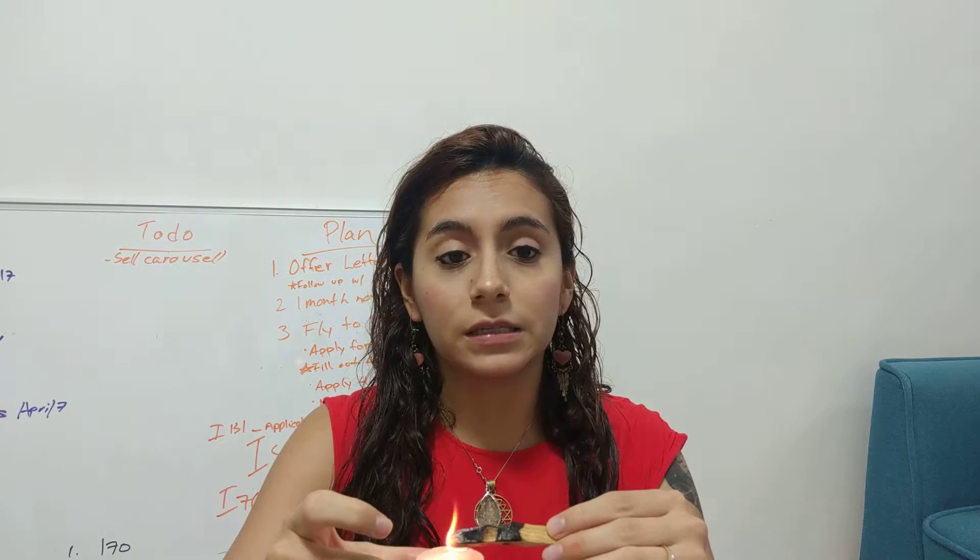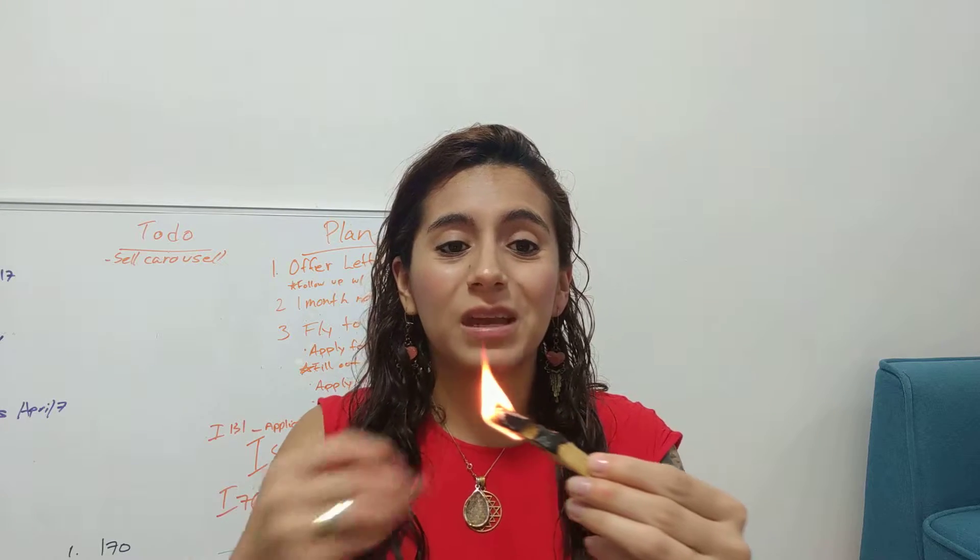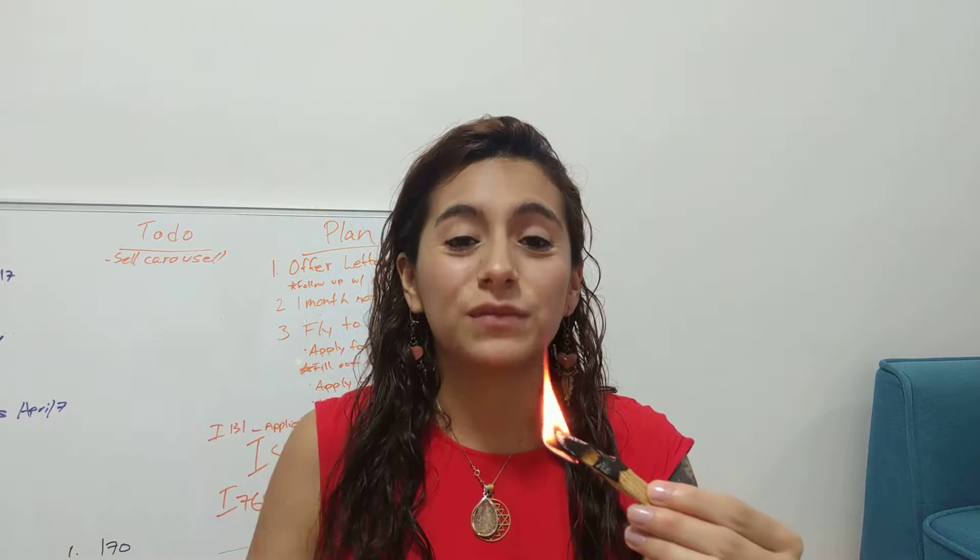Leave the Palo Santo on the candle for maybe 20 to 30 seconds, because Palo Santo actually tends to burn out very quickly. You want to have it burning for like 10 to 15 seconds.